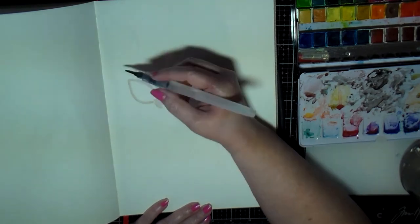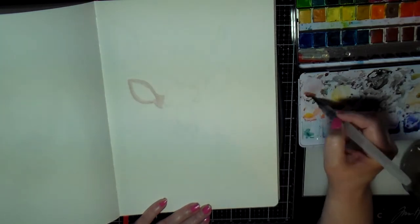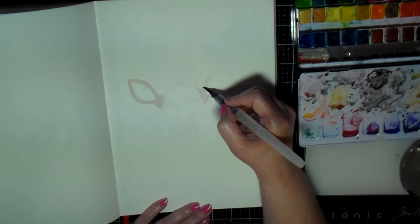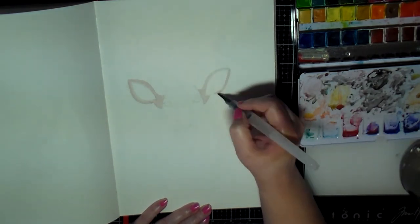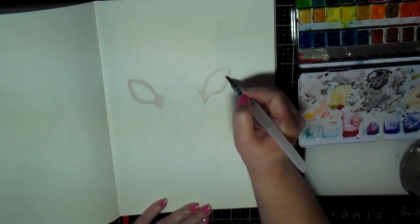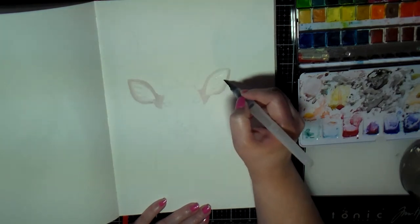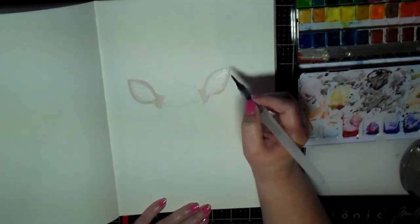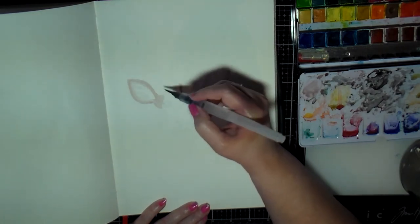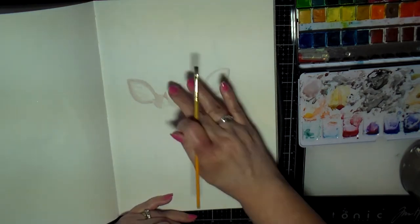I really should grab some of my watercolor brushes that I paid good money for, but this water brush came in this watercolor kit, so I just keep opening it up and grabbing that and using it. So far so good, but I know that if I used a proper watercolor brush I might avoid some of the frustrations I have when doing watercolor.